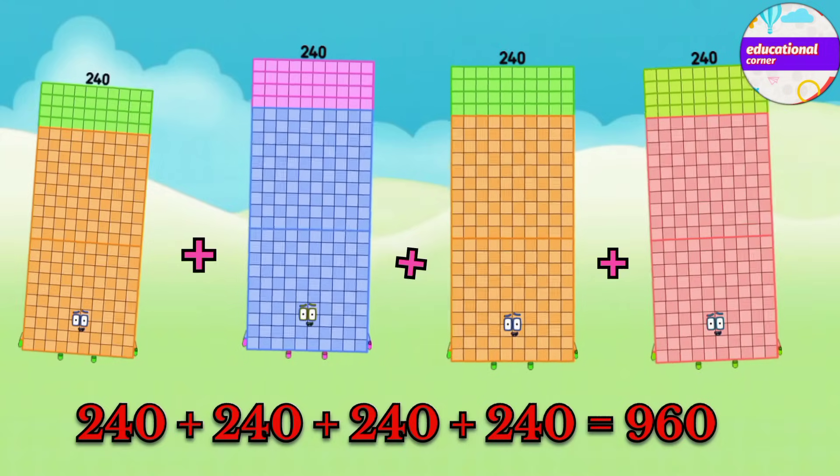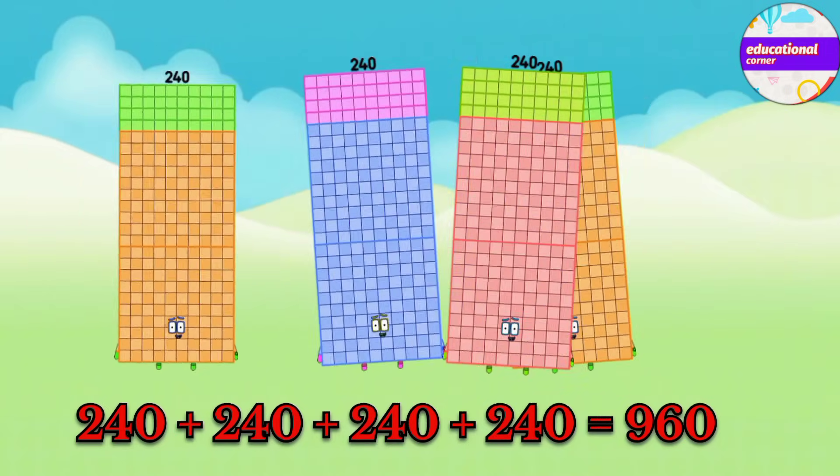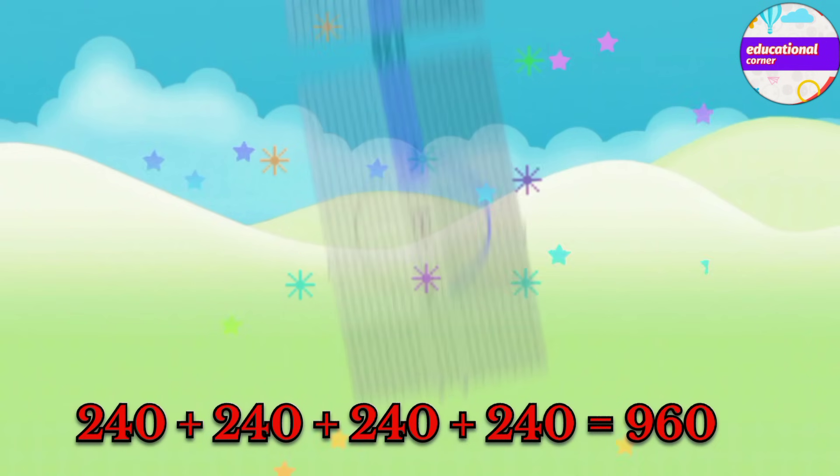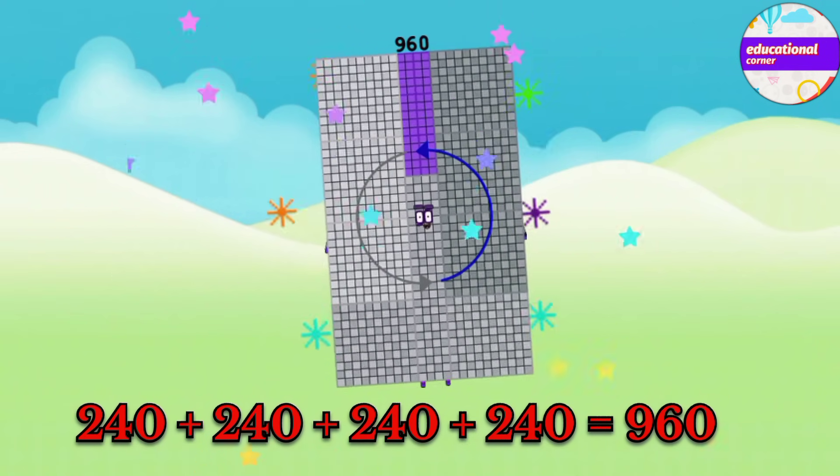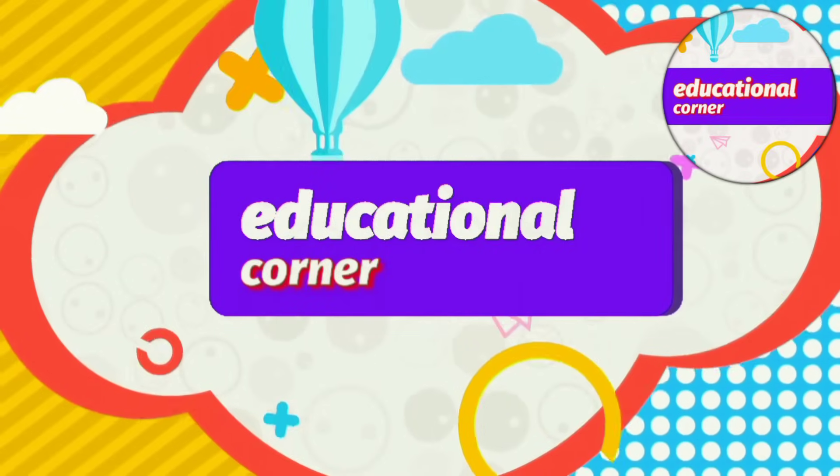240 plus 240 plus 240 plus 240 equals 960. Hope you liked the video. Bye.